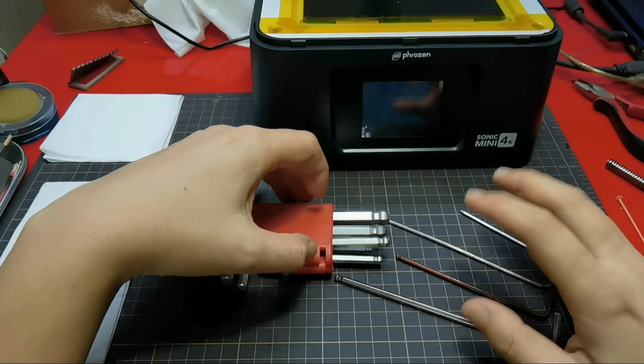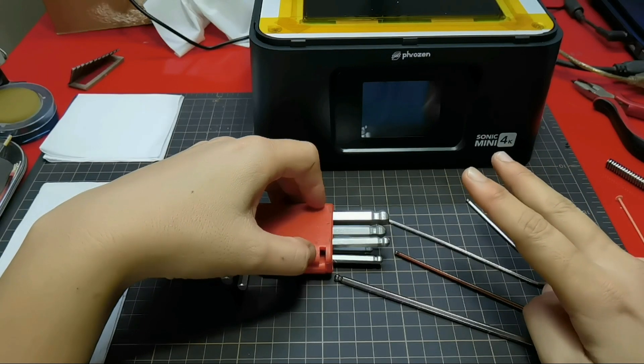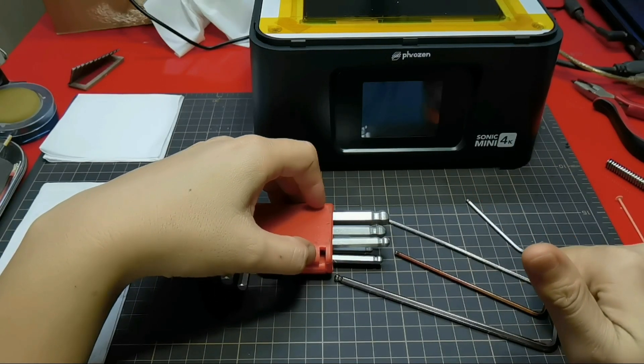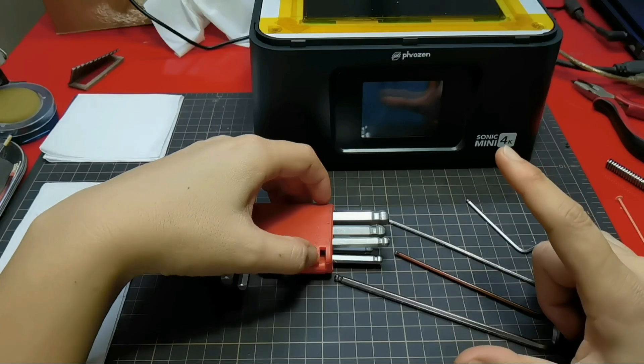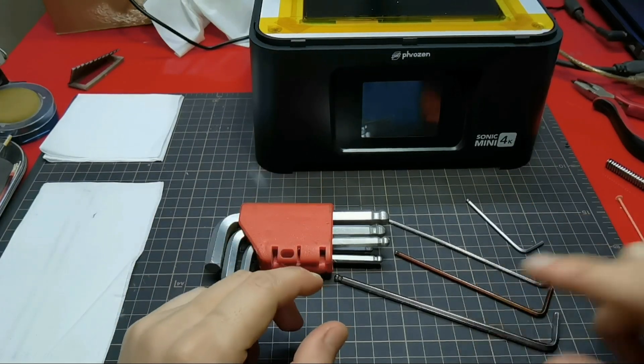Now let's prepare your set of allen keys. There are two ways to fix the wobble lines. The first is the easiest one, and the second requires adding additional parts. Now let's get to the first method.